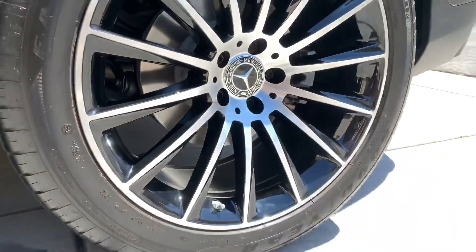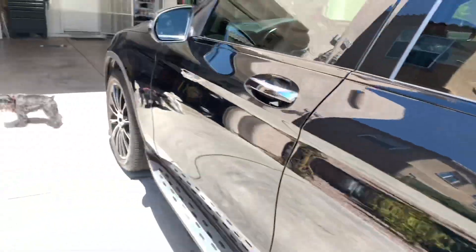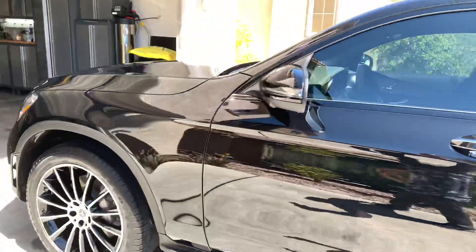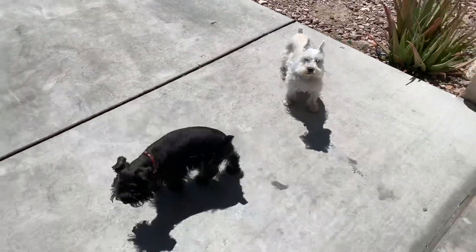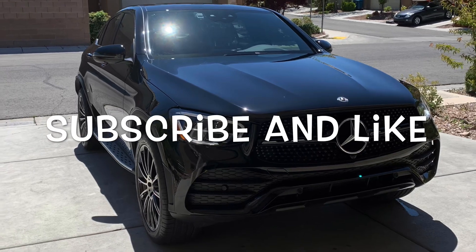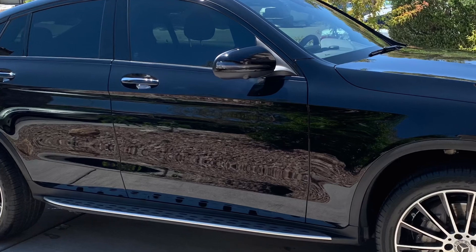I just want you guys to know that I thoroughly enjoy using the Owner's Pride Car Care line. Not only is it easy to use and color-coded and smells good, but the results are stunning. It's just the simplicity of the product and product line — they don't overcomplicate everything. It is what it is. I hope you guys liked the video. If you did, go ahead and give me a thumbs up, hit the subscribe button. If you didn't, leave your comments below and tell me why. You guys have a great day. Bye.